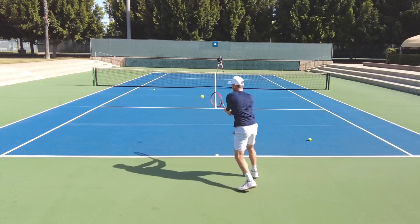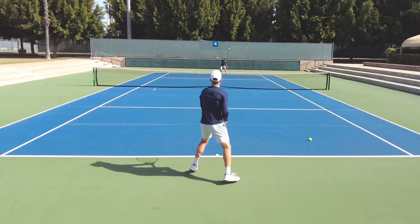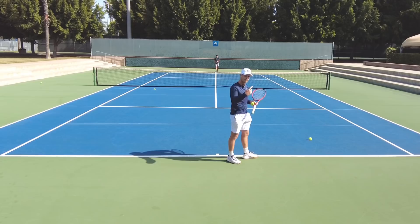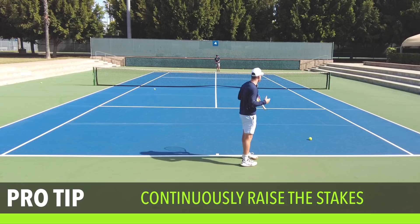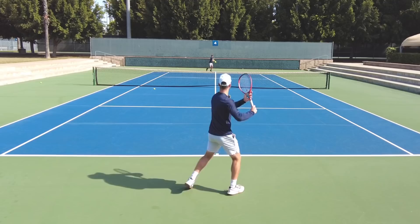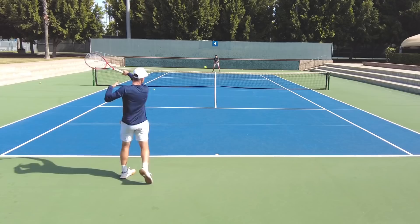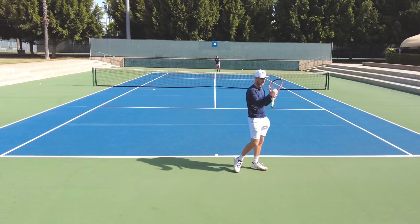Nothing I'm doing is really bothering him, so I'm going to start playing around — see if I can hit a ball that forces him to miss, play around with my speed. You can train a lot of things this way. To take it even a step further, we add a depth constraint: the service line is out, so the ball has to land past the service line. Same goal — consistency — but now with a little more depth.